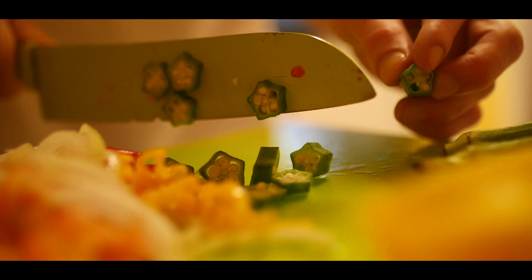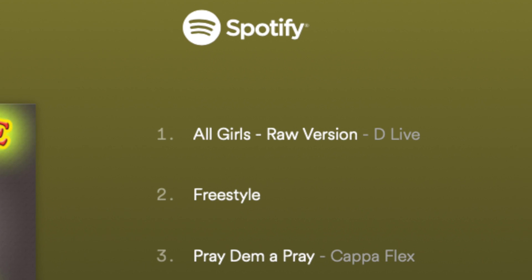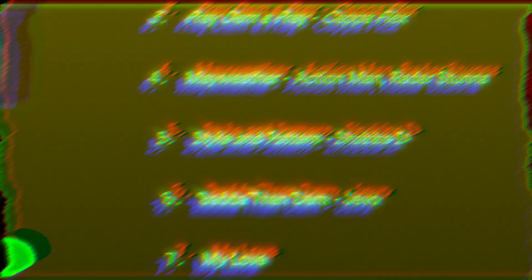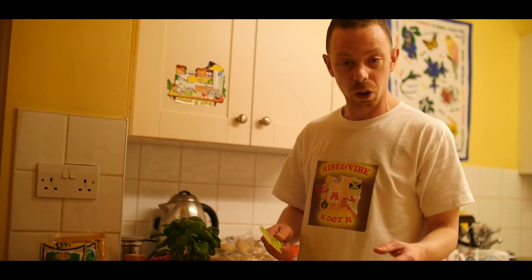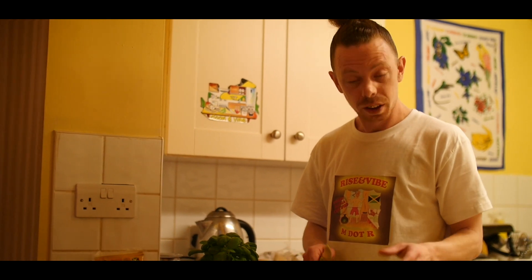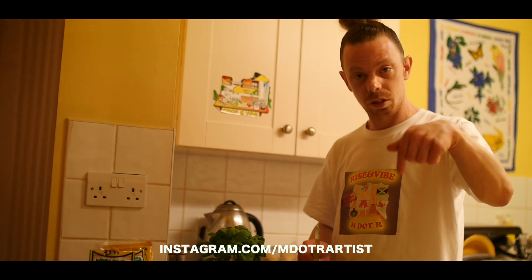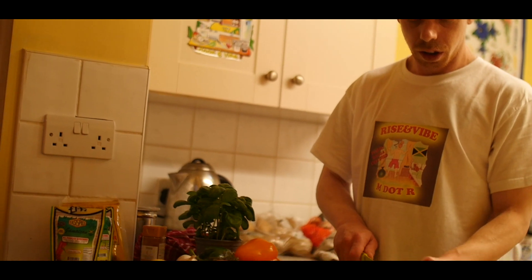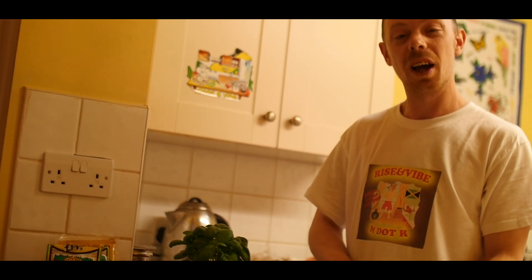I just chop up mine small like this. See the t-shirt that I'm wearing? Rising Vibe — that's my EP. It's available on iTunes, Spotify, all these things. If this is the first time you're watching me and you've never seen my face before, I'm M.R., music artist. Check out my Instagram. People loved the food I was cooking all the time and presumed that I was a good cook. I'm not sure about that, but we like a cooking vibe.